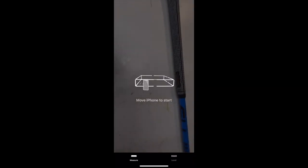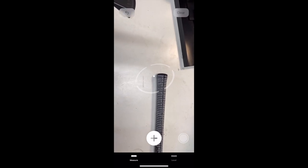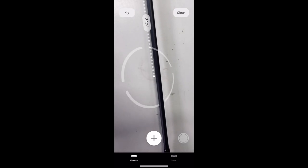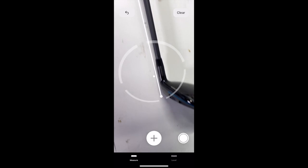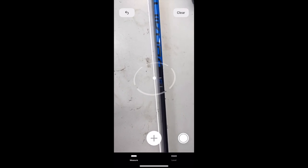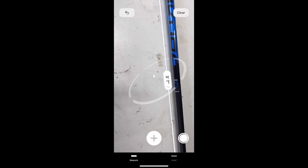Now we've got the three wood. We're going to do the same thing — measuring it. I had to flip it over this time so I could get the head to sit flat. We're going to start at the grip end and measure towards the head. Let's see what our ruler app gives us on this one. We got a measurement of three feet seven inches. So that's 36 plus seven — that is 43 inches.